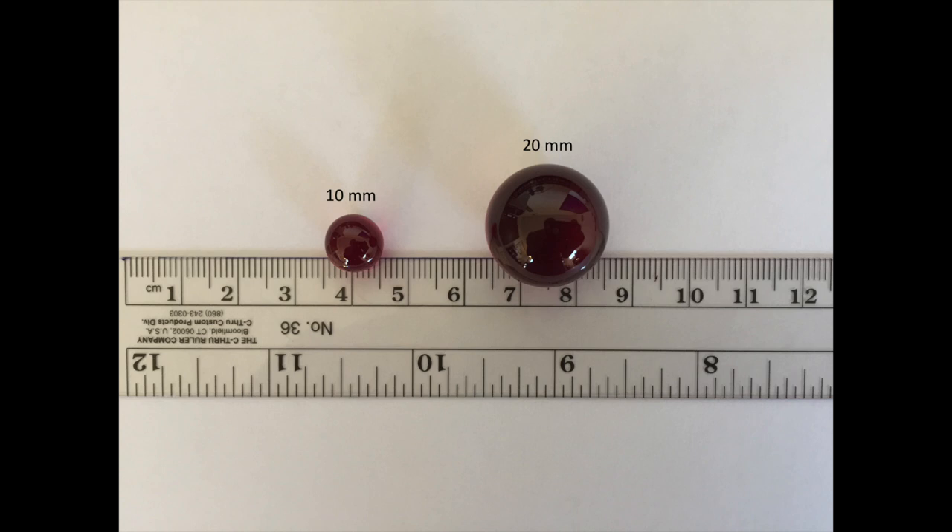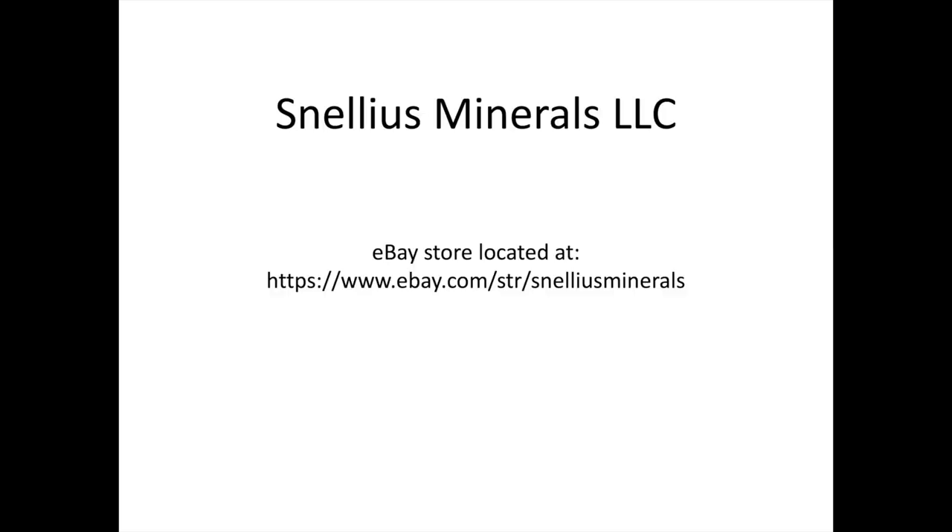If you want to follow along with the experiments in this video, you can purchase a corundum sphere at the eBay store Snellius Minerals. These are a little different from my other products because most of the others I create myself — these I've purchased from another vendor also found on eBay. I'd certainly appreciate if you buy them from me, as that'll help support my educational videos. The other benefit of purchasing from me is that I actually test them all out before sending them to you, since you can sometimes find stress issues in the flame fusion corundum making things less than ideal.